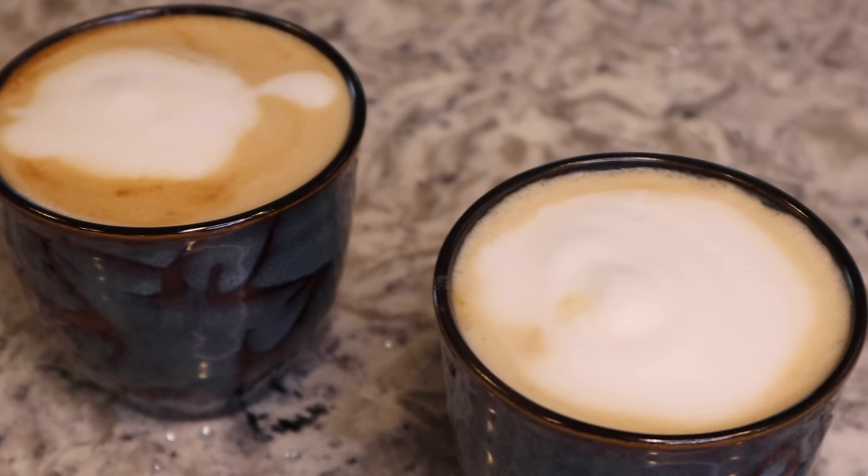The cappuccino is perfection — much better than what I used to drink, and honestly the process is really fun once you get the hang of it. One important reminder: always keep an eye on the water tank because this machine has no sensor and will run even without water, which could permanently damage it. I hope you all enjoyed this video — please thumbs it up, consider subscribing, and I'll see you next time!